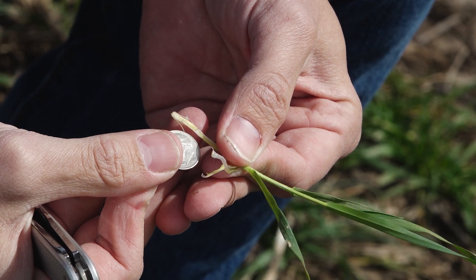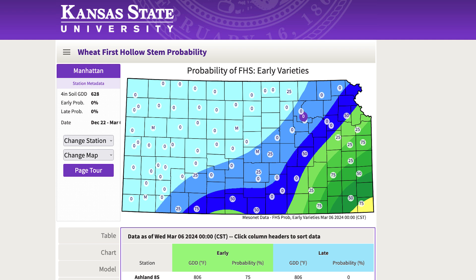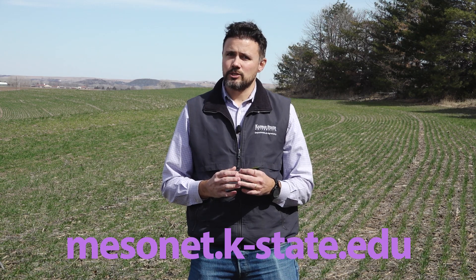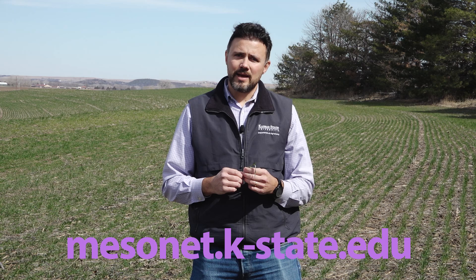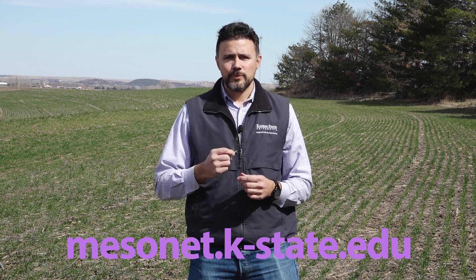K-State Research and Extension has an online tool that gives you an estimate of where an early or a late variety are for your region of the state — that's within the Kansas Mesonet. Make sure to check the website to get an estimate. But again, going out in the field just outside those wheat pastures and checking a few stems open is still the best way to make an informed decision, maximizing our forage yield as well as minimizing our grain yield losses from grazing.